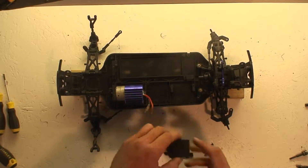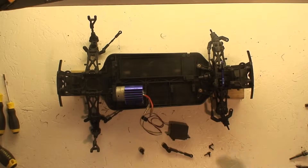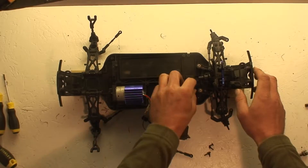In this video we're going to install the servo back into the car and we can also refill the shocks. First off we'll flip the car over and remove these servo blocks which hold on to the servo.